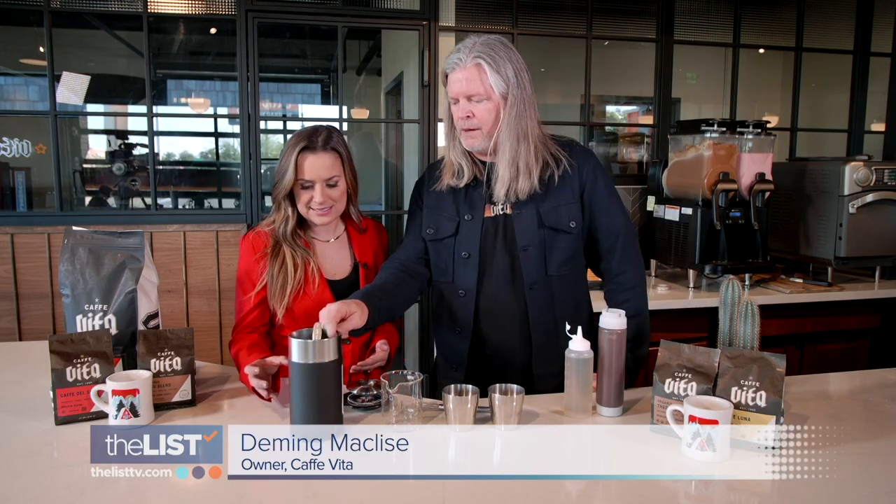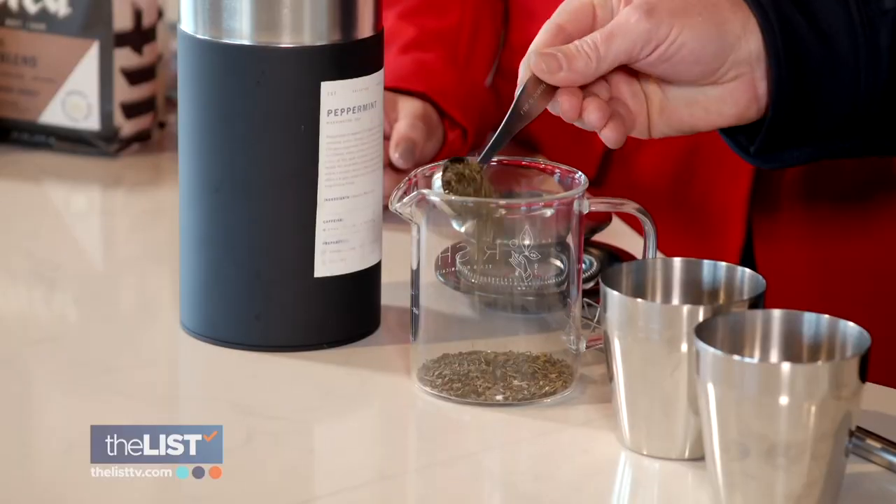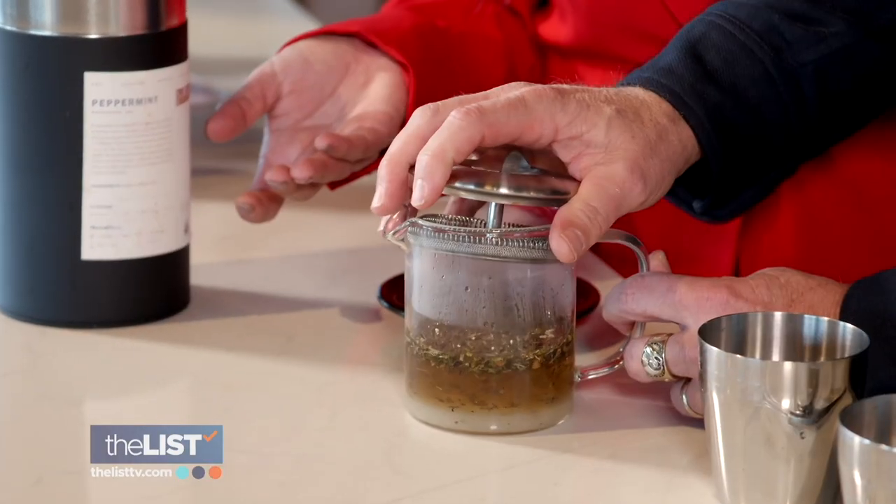First, you just start with a couple of tablespoons of peppermint tea — it's like holiday time in a can. Into a tea steeper it goes, followed by hot water and sugar. Let it steep for 30 minutes, and then you have peppermint syrup.